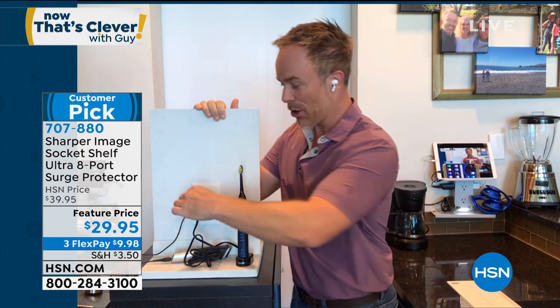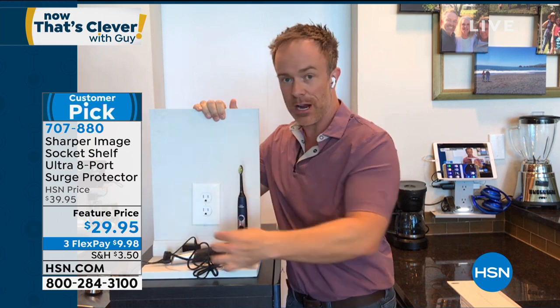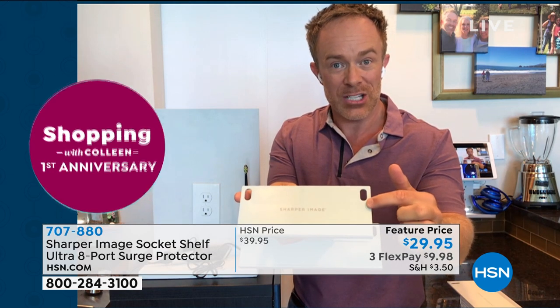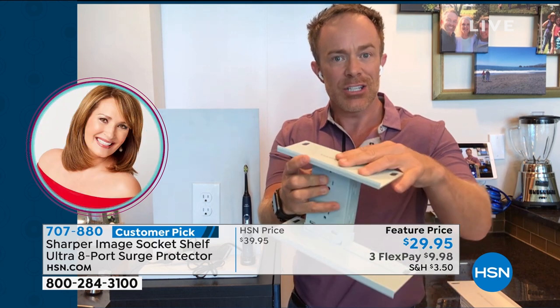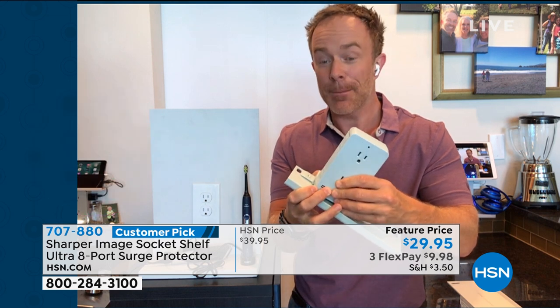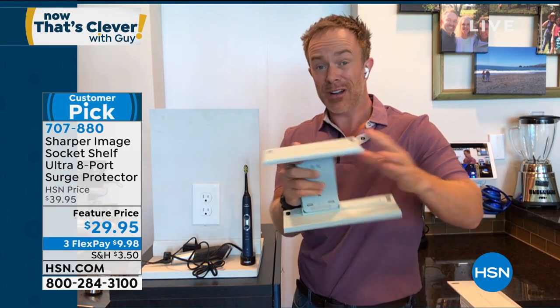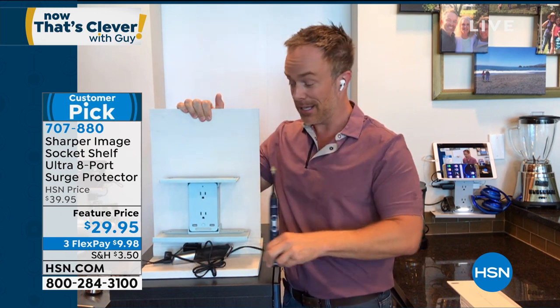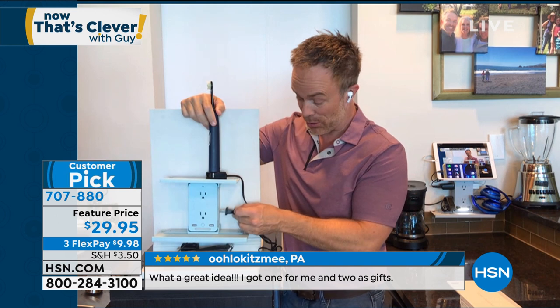Just by adding this to my outlet, not only am I walking away with surge protection, USB ports, a nightlight, and shelves — I am walking away with more three-prong plugs. These shelves easily slide on and slide off. Without having to call an electrician, without having to ask anyone else to do this, I take those two outlets and multiply them into six outlets. I'm going to get my stuff up and off the counter — more vanity space, more counter space. No matter what I plug into here, it's going to be protected.